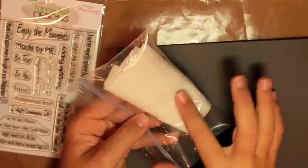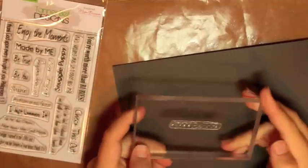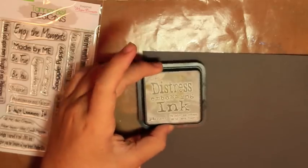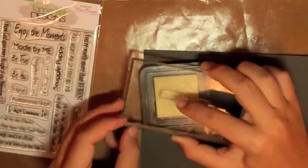We're going to use a dryer sheet to show you how to remove the little pigments of embossing powder off the paper that aren't supposed to be there when stamping. We're going to use the 'Snuggle Puppy' sentiment, which is great for a dog card or anything your mind can think of. You just want to stamp that with an embossing ink — I really like this Tim Holtz embossing ink, it's probably my favorite.